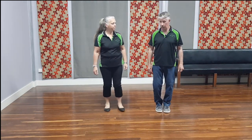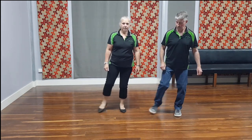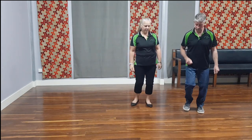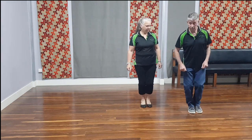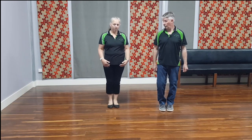So then we've got out, in and out, back, side, together. From the beginning we've got out, in and out, back, side, together. Out, in and out, back, side and together. From here we're going to go forward.